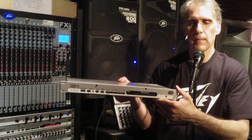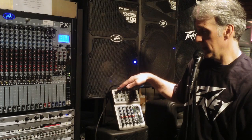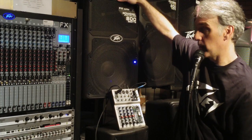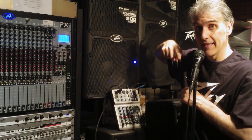So real quick I'm going to show you what the Feedback Ferret does. Currently I have a microphone plugged into a mixer, the mixer output is plugged into the Feedback Ferret right here which I've already set up, and the output of the Feedback Ferret is going right into this powered speaker which is about 24 inches from me and this microphone.